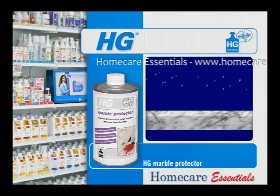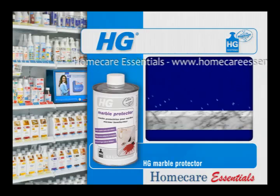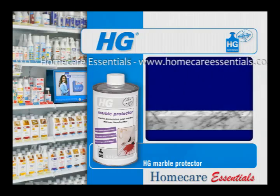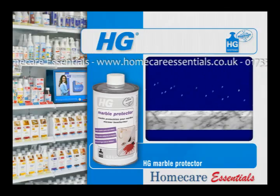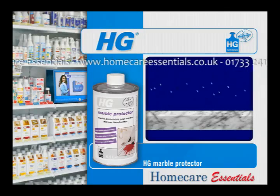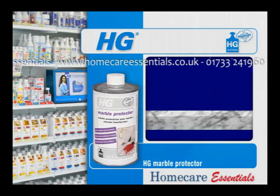Furthermore, HG Marble Protector greatly reduces the risk of discolouration, efflorescence and frost damage. The unique composition of HG Marble Protector also protects against mould, algae growth and erosion.